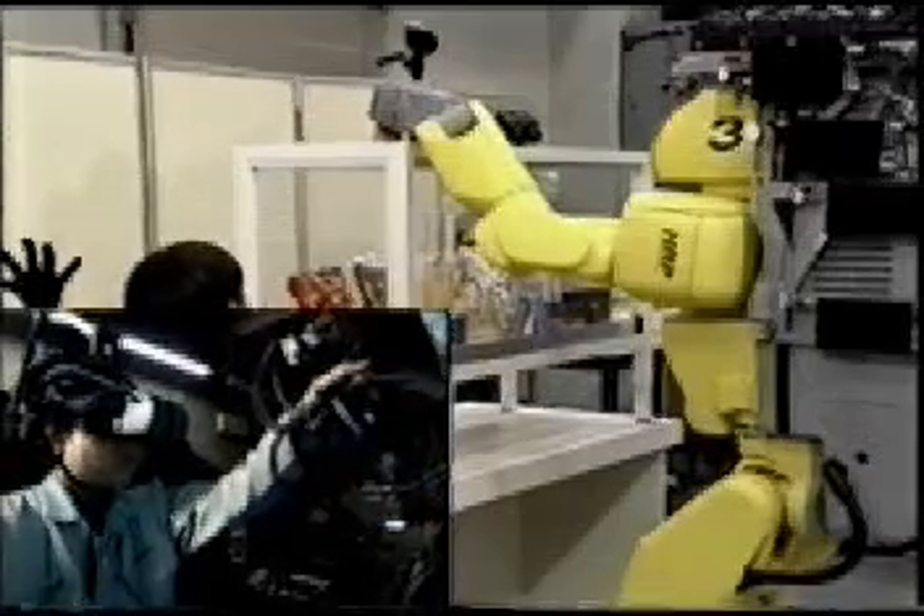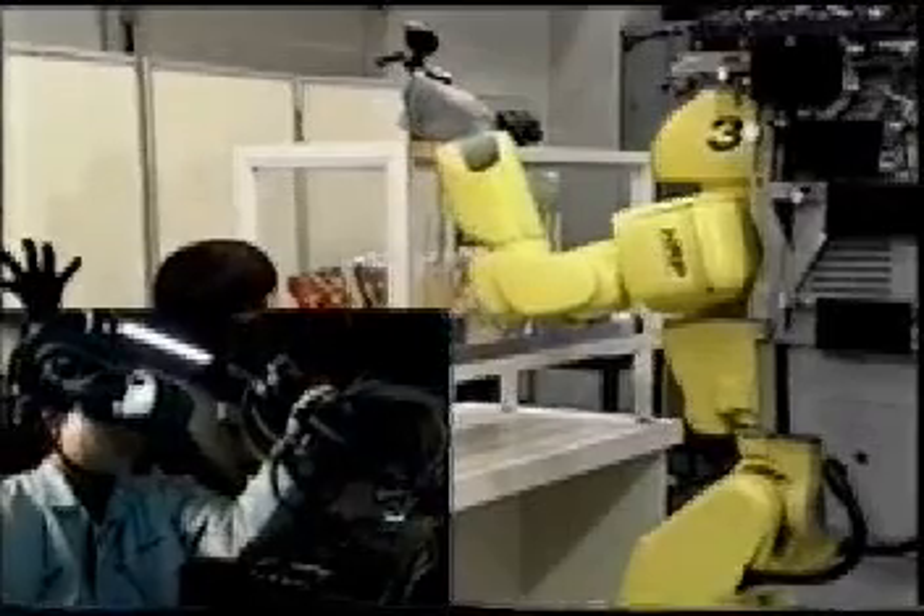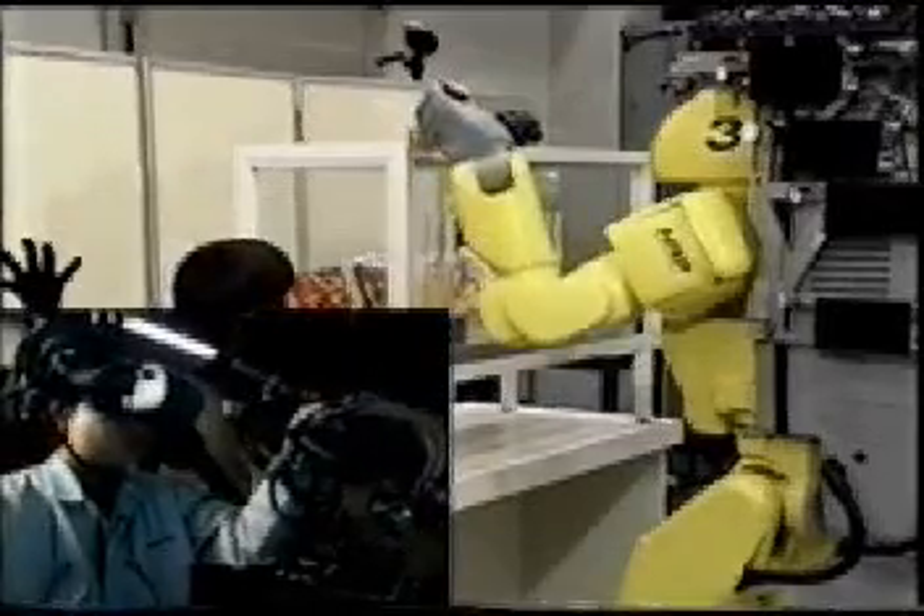The master arm is an exoskeleton type with seven joints. The redundant degree of freedom can be controlled by the motions of the operator's elbow.